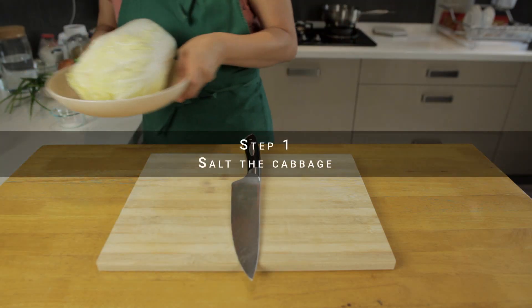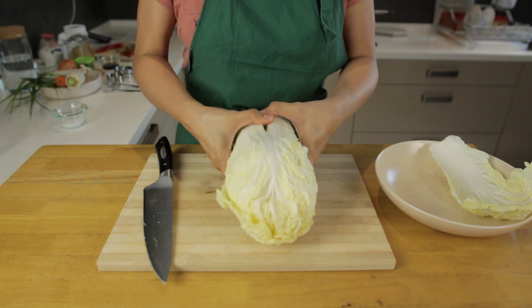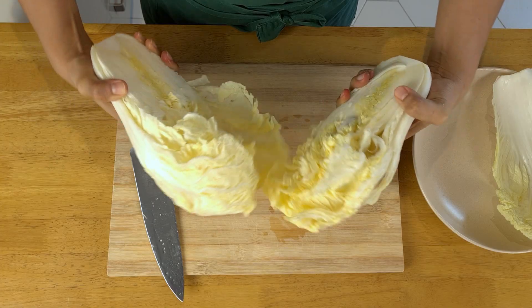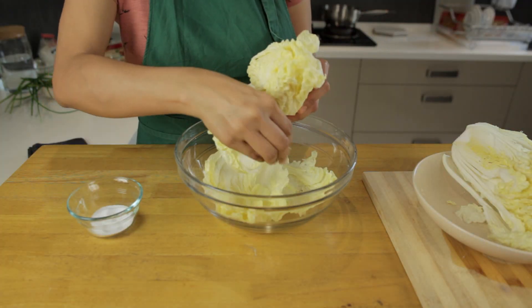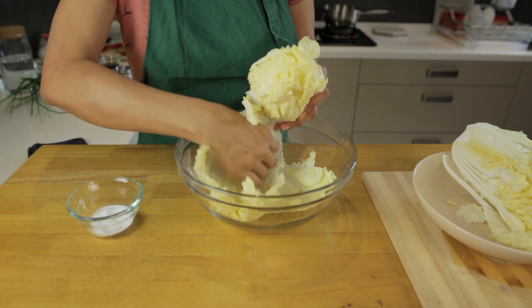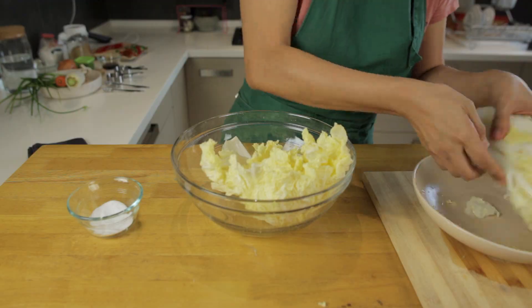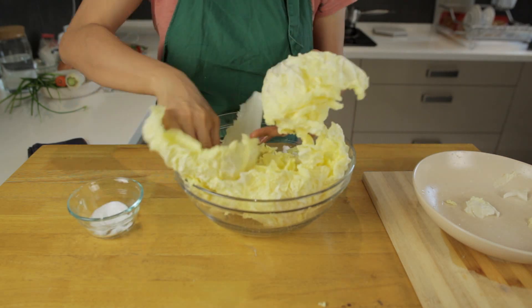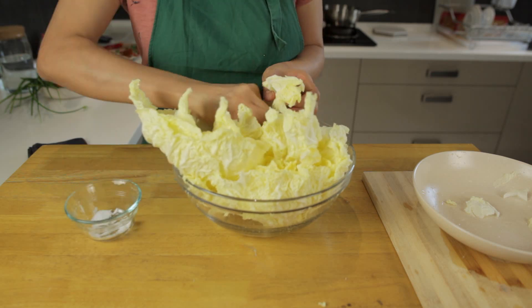The first step is to prepare the cabbage. Trim the cabbage cores but make sure the leaves don't fall off. Split the cabbage in half at the base and gently pull each side apart. Now clean the cabbage under some water and then sprinkle salt between the leaves. Try and make sure you get the salt everywhere. Do each leaf individually, make sure you get at all the folds, and use more salt towards the base end of the cabbage.